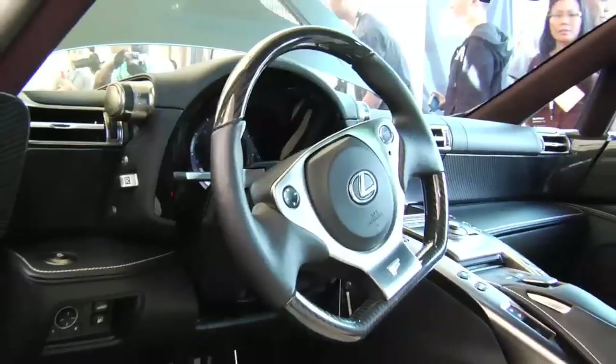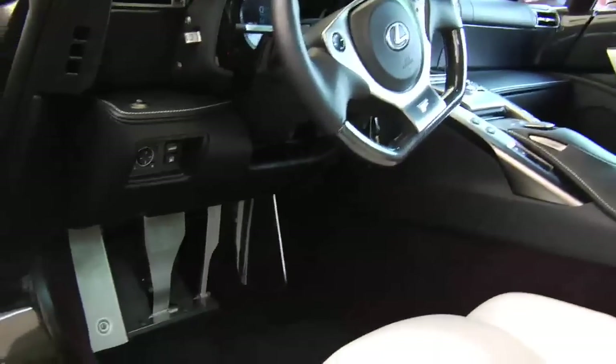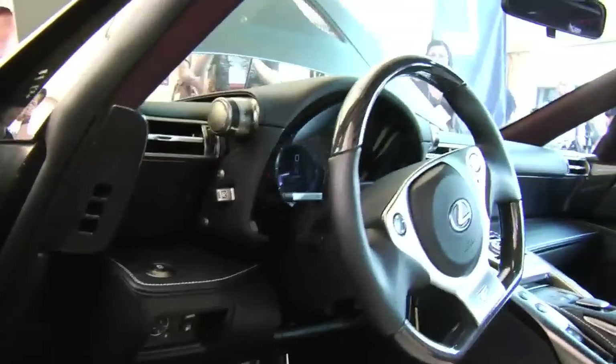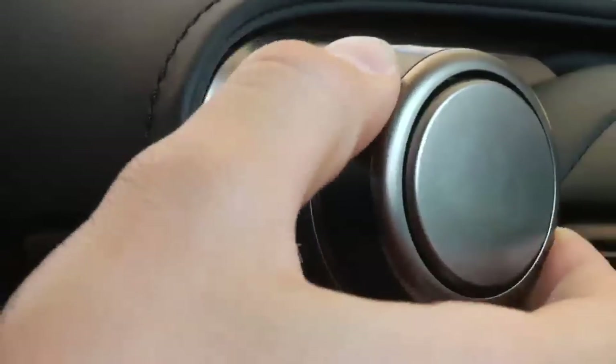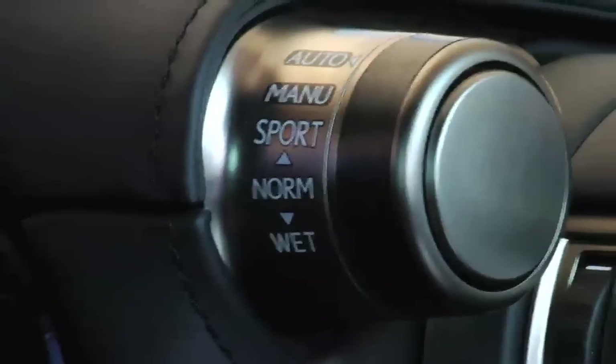Everything is customizable to the user. They have choices on seat colors, leather options on your steering wheel and dash — everything can be customized. These race seats are heated as well. If you're just driving around town and not on the track, the car always starts in auto mode with automatic transmission and very smooth shifts.